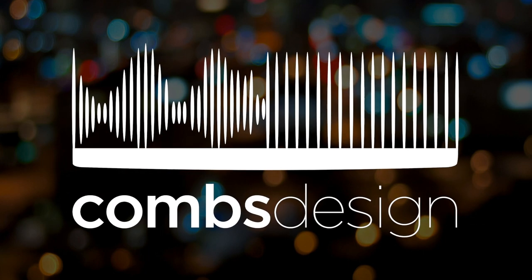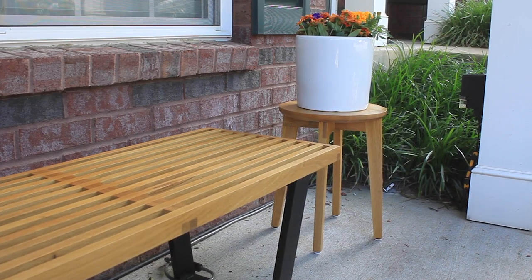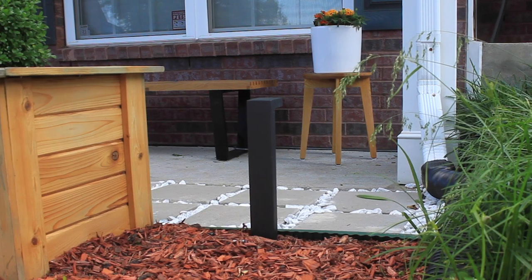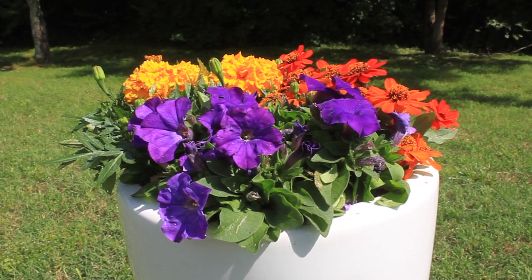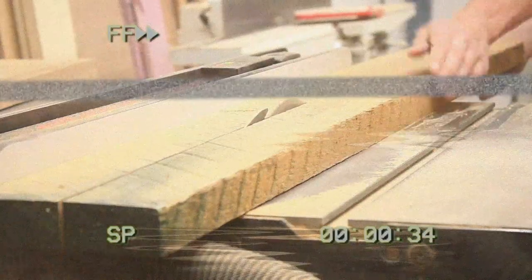Hey there and welcome to Combs Design. Today I'm building a white oak planter stand that's going to go with the Nelson bench that I built last week. This project essentially starts with the same exact milling from last week, so let's go ahead and skip through all that and get straight to the glue-up for the top.